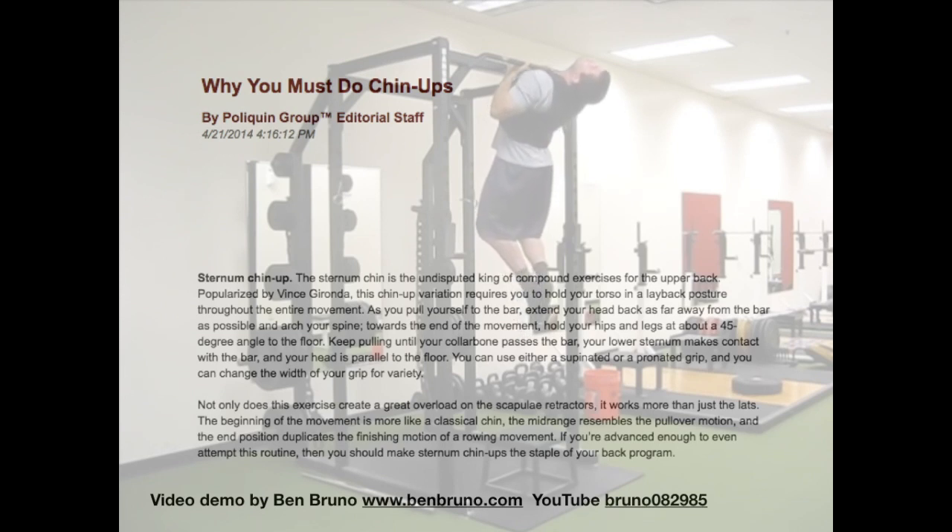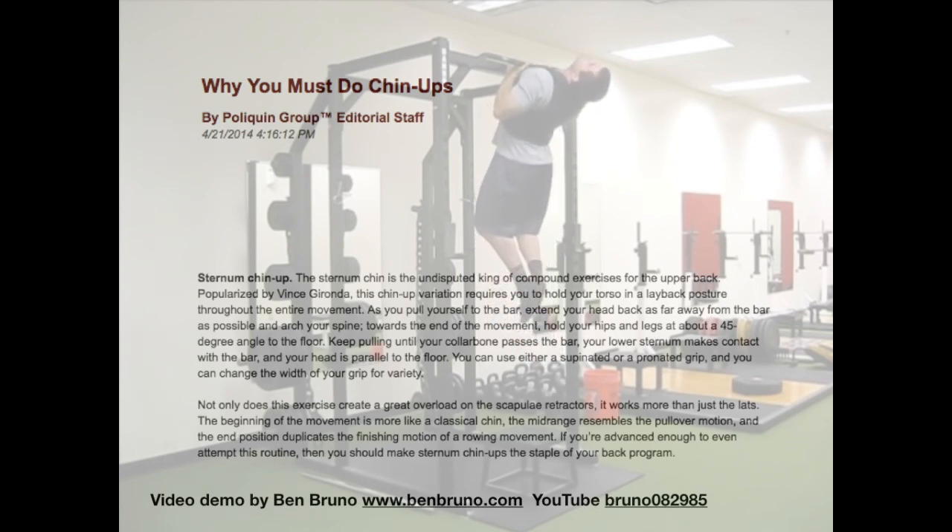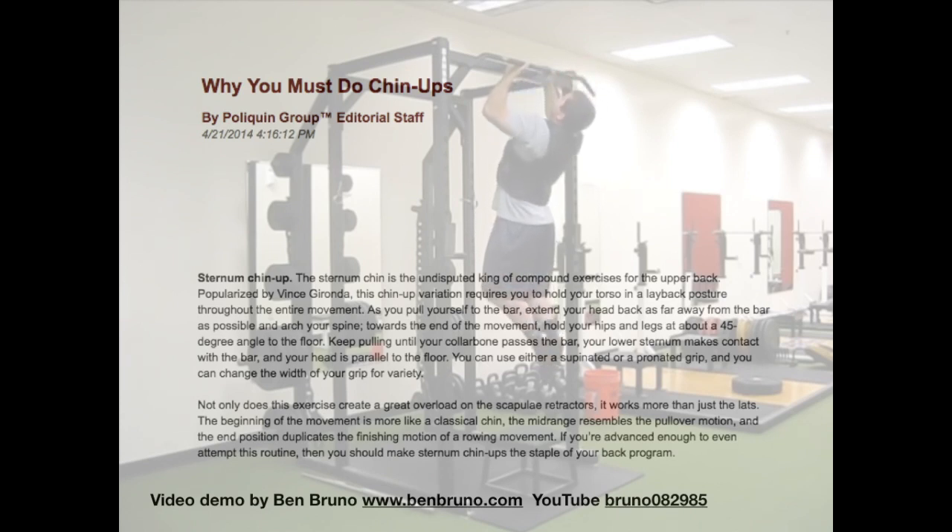This chin-up variation was promoted by Vince Gironda, a legendary bodybuilder and trainer of champions and movie stars in the 20th century. As Ben Bruno demonstrates in this video, this chin-up variation requires holding your torso in a lay-back position as you pull up to the bar. You extend your head back as far away from the bar as possible and arch your spine. As you reach the top position, your hips and legs rise to 45 degrees in relation to the floor, and you pull your lower chest or sternum bone to the bar so that your elbows extend behind you.